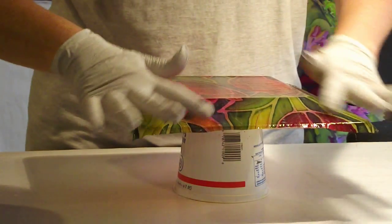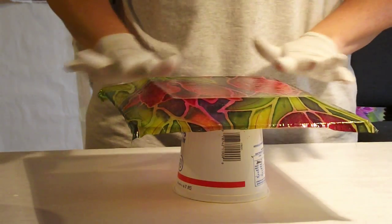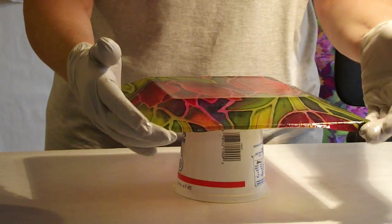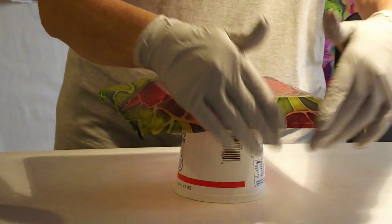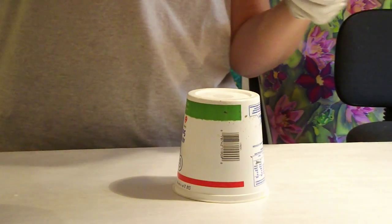It probably takes me about 45 minutes from start to finish, but we're going to speed up that process today. So the next thing I do is I'm going to hold this plate up to the light and check for bubbles.